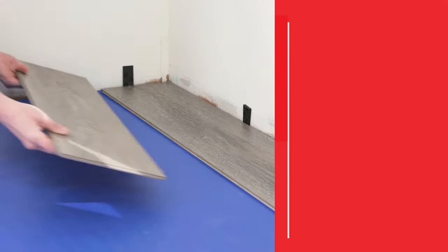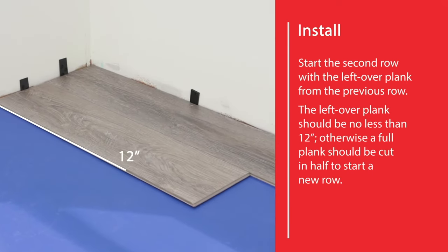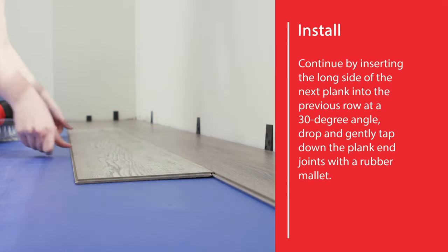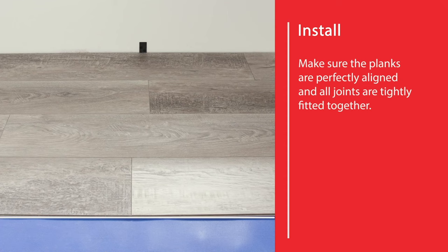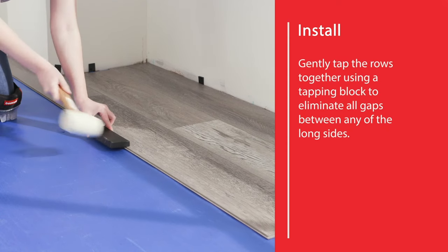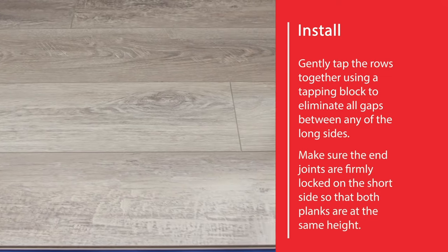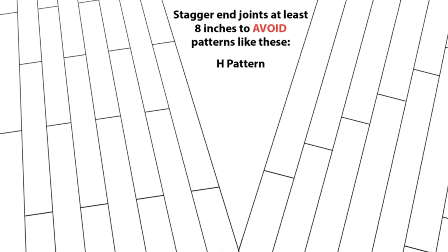Step 4. Start the second row with the leftover plank from the previous row. The leftover plank should be no less than 12 inches; otherwise, a full plank should be cut in half to start a new row. Continue by inserting the long side of the next plank into the previous row at a 30 degree angle. Drop and gently tap down the plank end joints with a rubber mallet. Make sure the planks are perfectly aligned and all joints are tightly fitted together. Gently tap the rows together using a tapping block to eliminate all gaps between any of the long sides, and make sure the end joints are firmly locked on the short side so that both planks are at the same height. End joints should always be staggered at least 8 inches apart from the previous row. Move on to installing the next row.